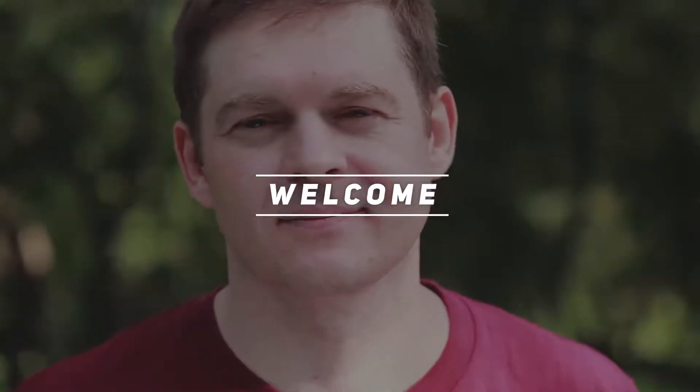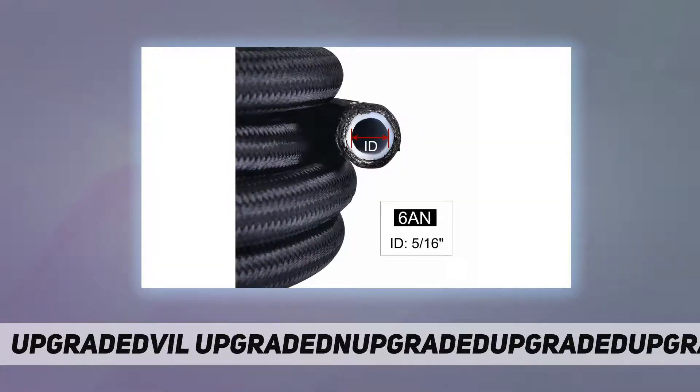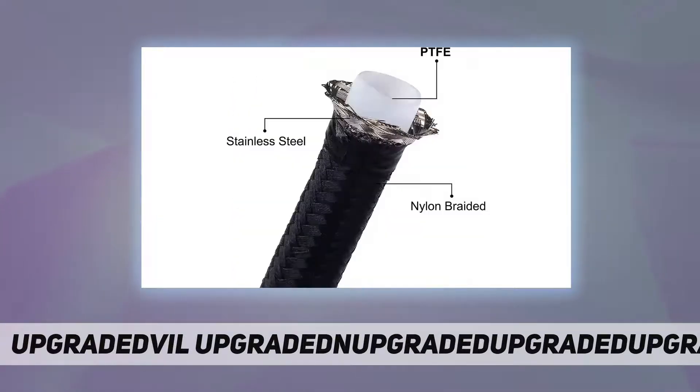Hey, welcome back to my channel. Evil Energy 6 and 3/8" PTFE LS swap EFI fuel line fitting kit — a PTFE nylon braided fuel line kit, mostly used in EFI LS systems and can also be used as a fuel injection hose.